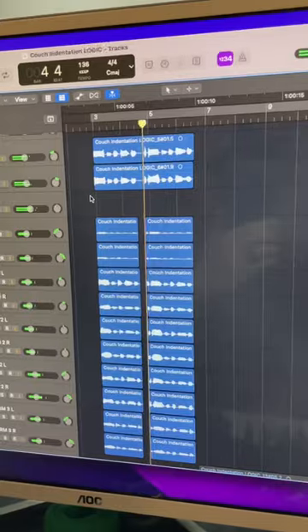Bringing back that hook that I was walking around singing — 'Couch Indentation!' Double that and built out some harmonies. 'My Couch Indentation!' And then you put it all together!